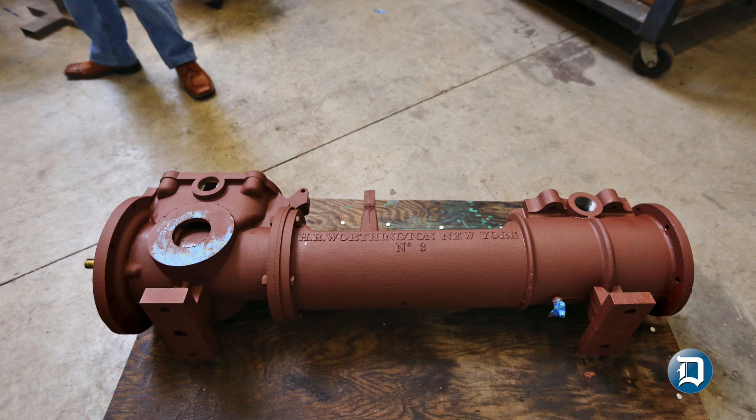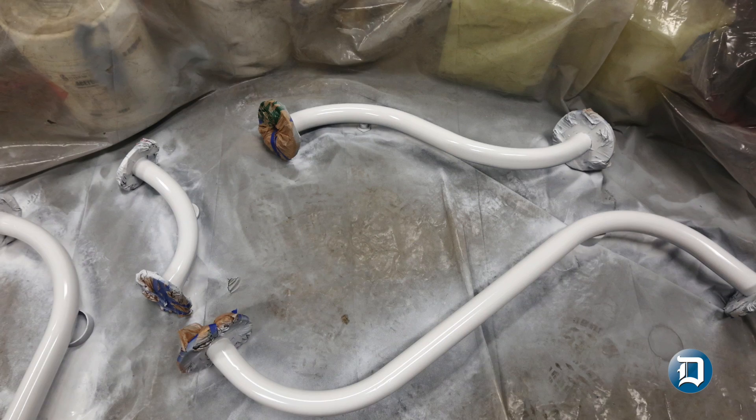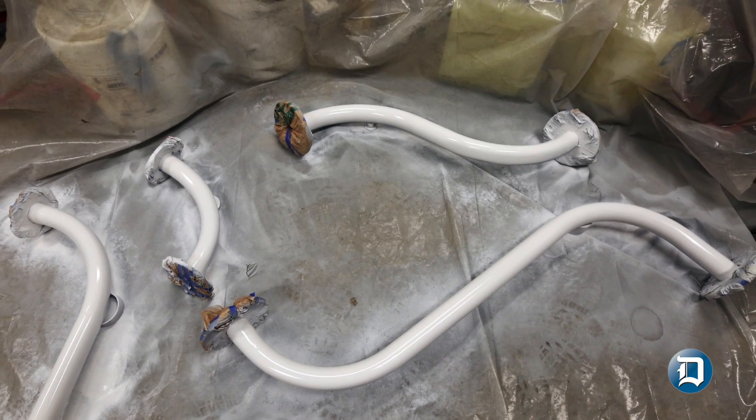We had to reproduce the foundry pattern set, which no longer existed. We had to make new foundry patterns. The pattern is what you mold off of to create a casting.